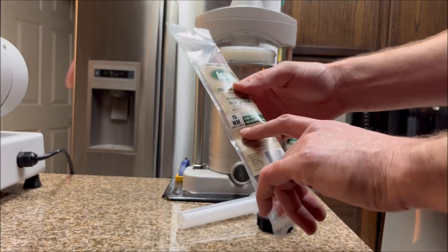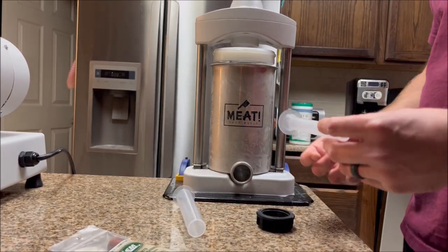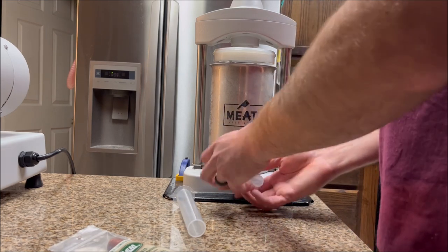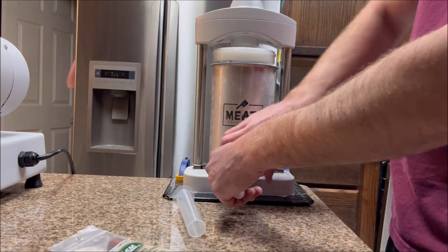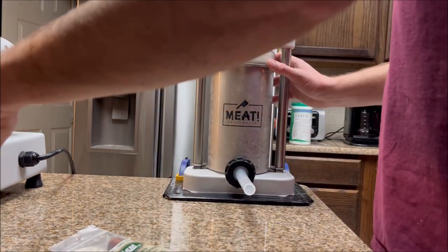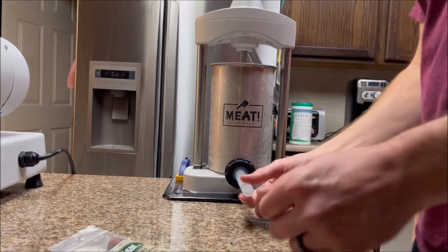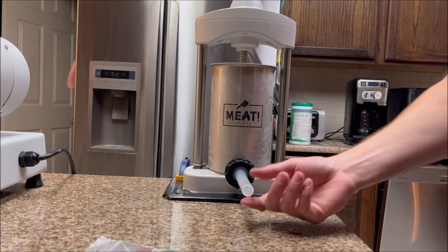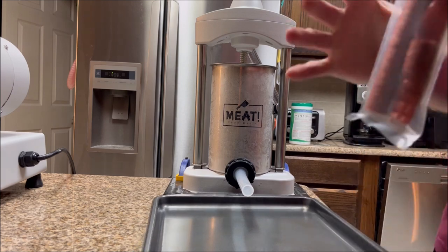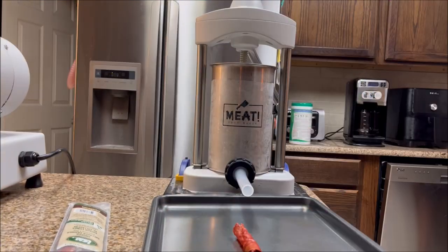I have 19mm casings here, so I'm going to use the smallest tube I have. The casings fit on — it's not a perfect fit but it works pretty well. They do make smaller aftermarket tubes you could buy, but this one worked fine last time. One takeaway from the last round: if you get the tube a little wet, it makes it a lot easier to slide these on. I'll get a cookie sheet under here just to catch the sausages as they come out. If you cut a little slit on the end of the casing, it makes it easier to get started.